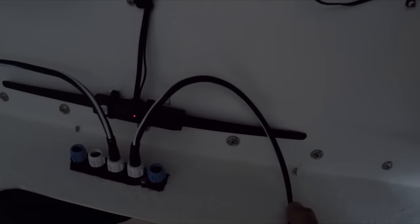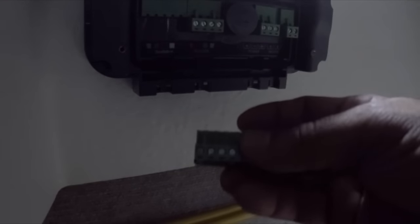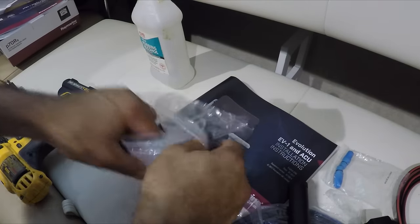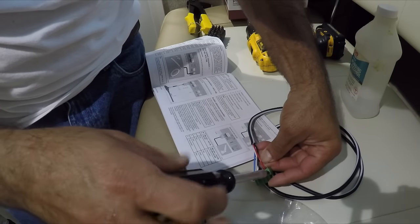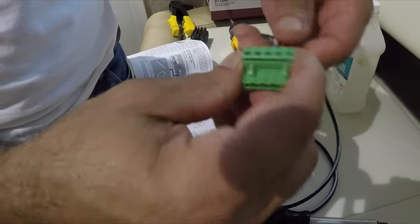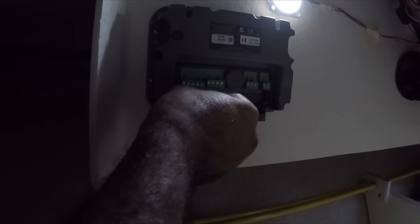I'm going to secure this wire right here against the panel. Now I'm going to connect the SeaTalk connection to the rest of the wiring harness — they have a really good easy method here. Take this plug and you can go to a more comfortable position and do the connection, and just plug it in. The whole harness is already wired up. Now all I've got to do is come in here and just plug it in. For security I use a zip tie right here to secure everything.